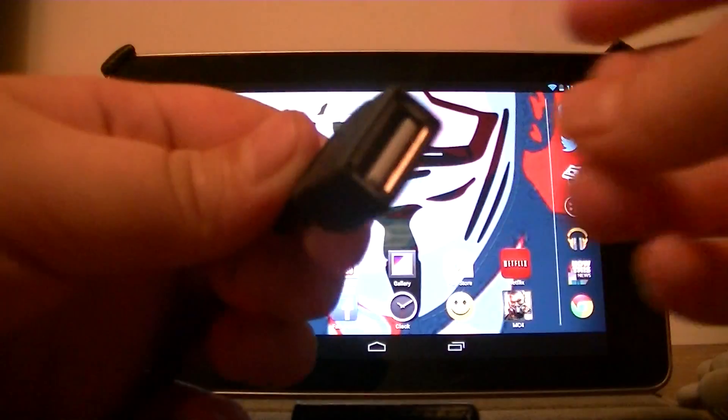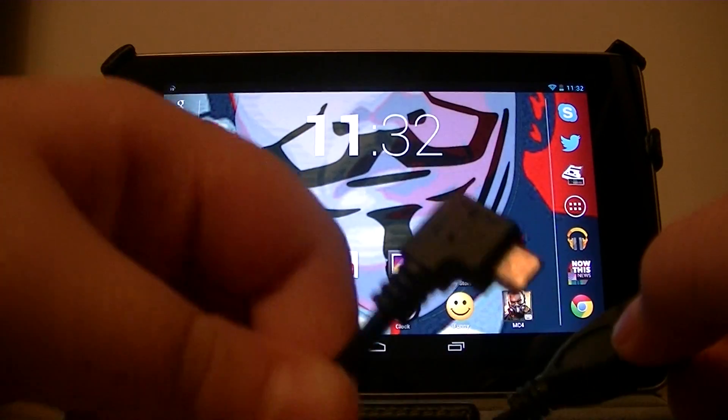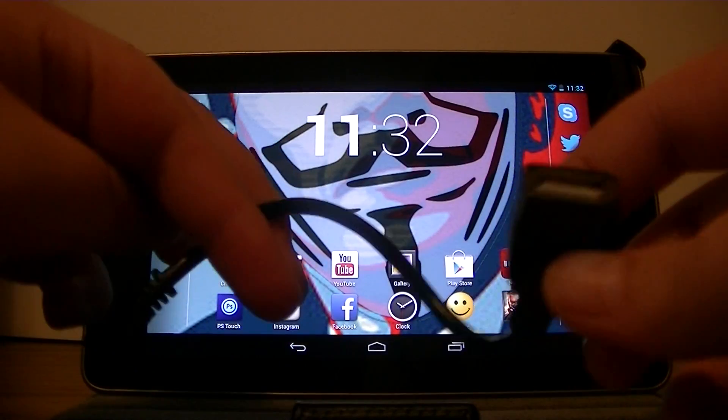What you're going to need is an OTG cable — a standard OTG cable. You can get these at Fry's Electronics for about $6, or on Amazon for about $4.